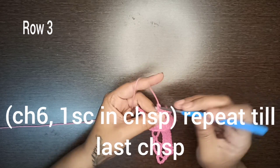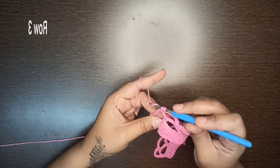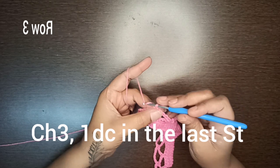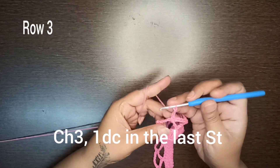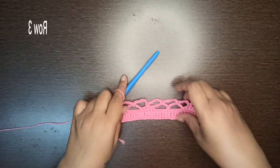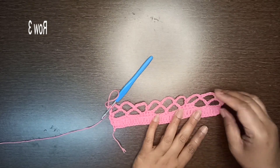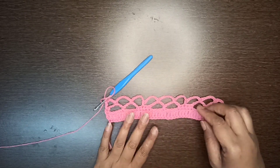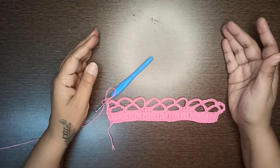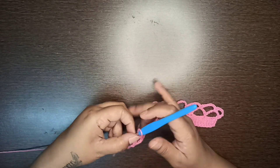Chain six, single crochet stitch in the next chain space. To end the row, chain three and make a double crochet stitch on top of the last single crochet stitch. This is your row number three. It currently looks very wavy but don't worry — as you keep making rows it will go straight upwards.